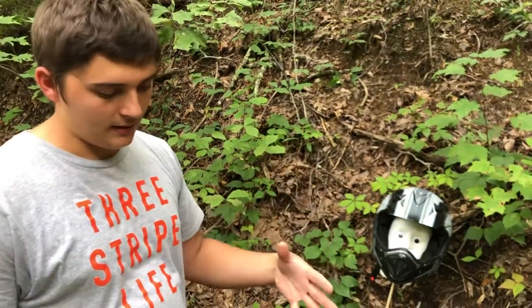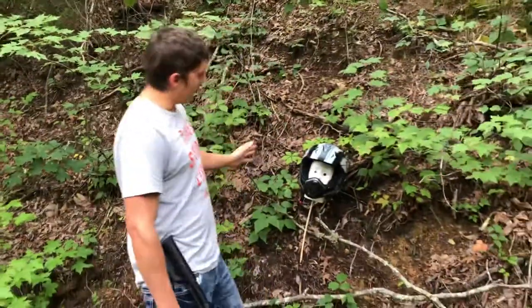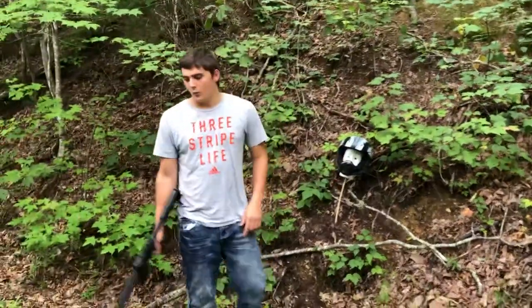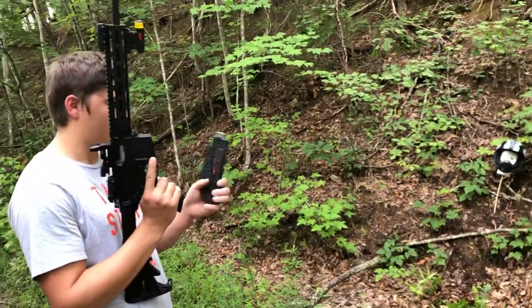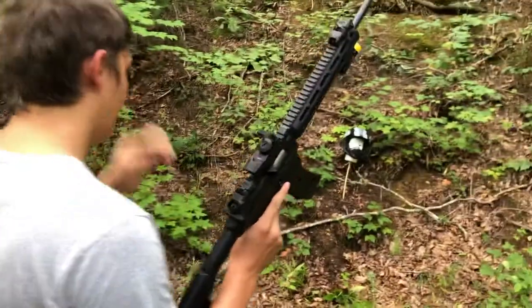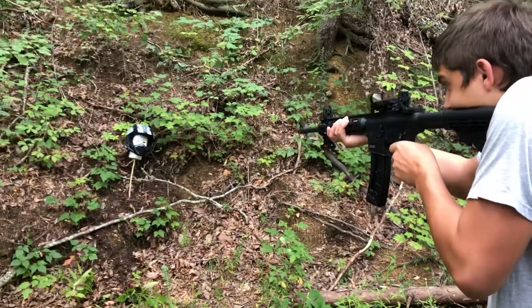We're gonna shoot it and see how it holds up. First off, I'm gonna shoot Fred right in the forehead and see if it comes out the backside, and then we're gonna shoot it from this side and see if it goes through to the other side. We're gonna be using a 22 long rifle — these are standard velocity Winchesters and they're hollow points. I'm just gonna use iron sights.